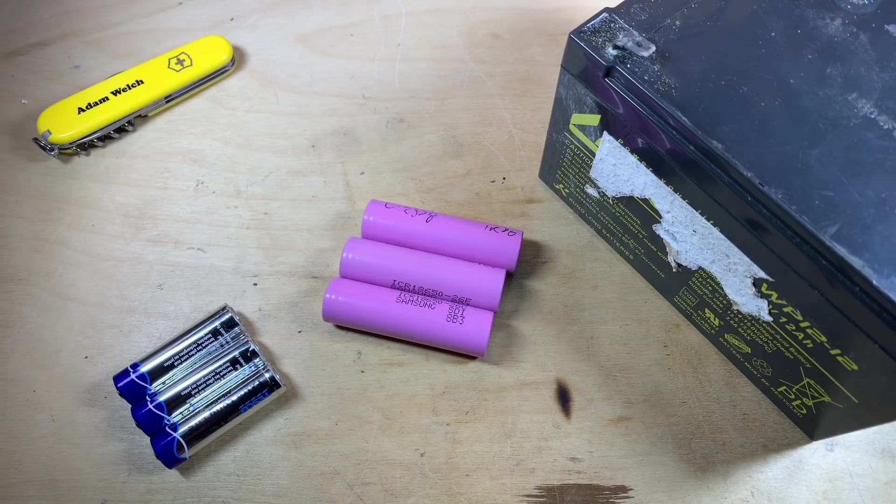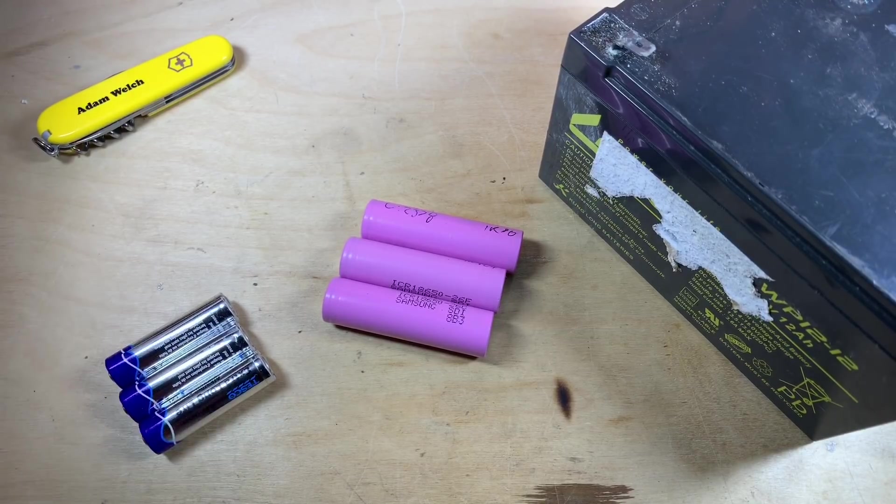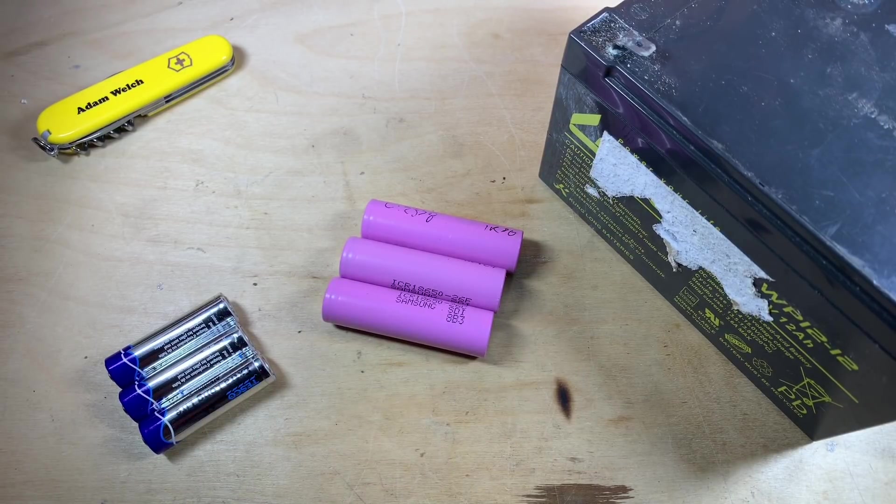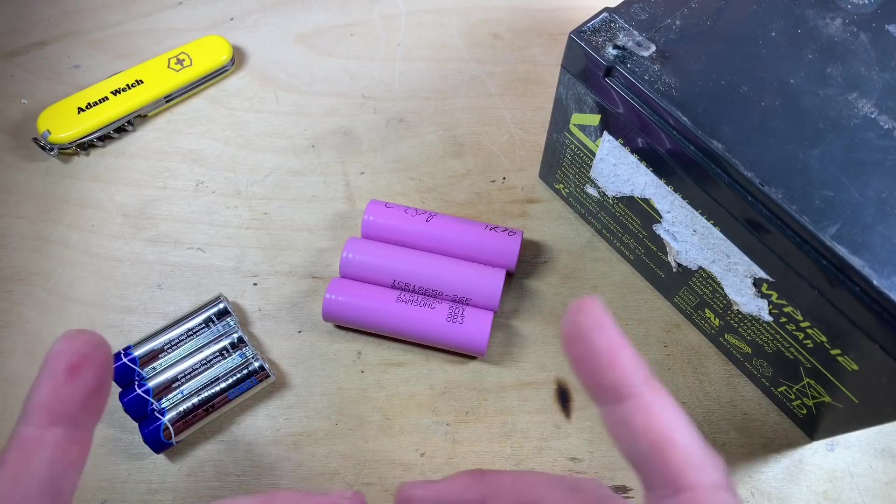One of the most frequent comments and questions I get on my channel is around battery capacity, especially when building up a battery bank out of multiple cells. These questions are more specifically about lithium cells, but the same rules apply to all chemistries.